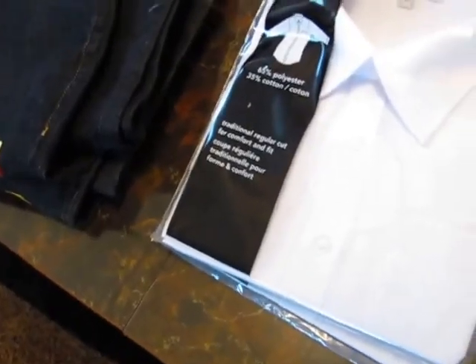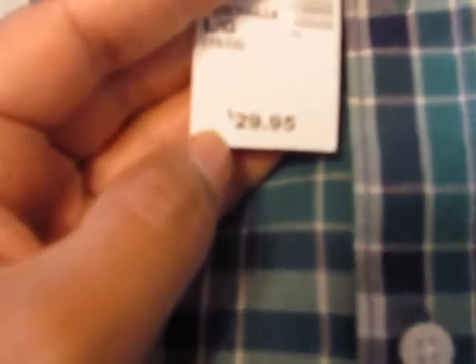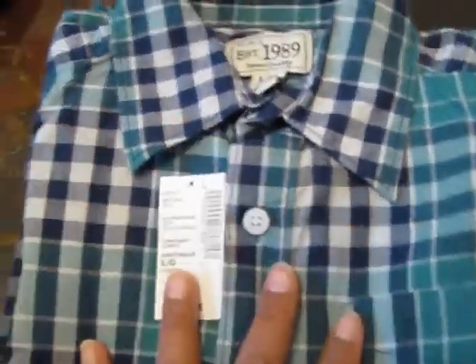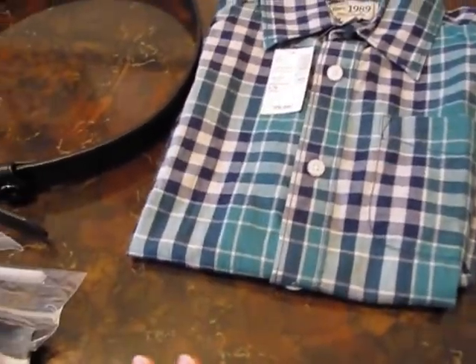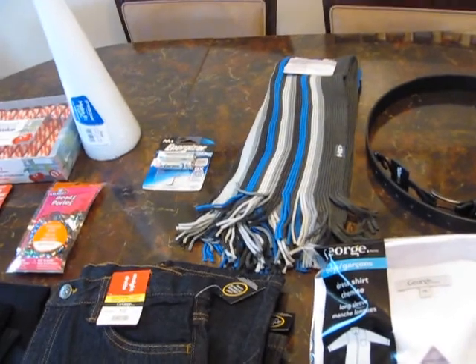His shoes were $20 — just some simple loafers. Then I got this shirt from Children's Place — it was originally $29.95 and I got it for around $16, so all together with tax it was $18.97. Not bad! There you go guys — that's my haul for the last couple of days.